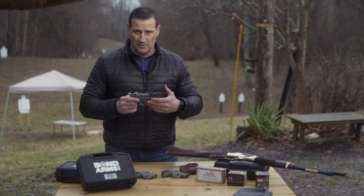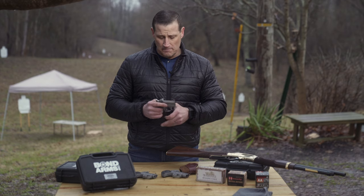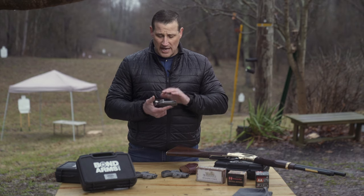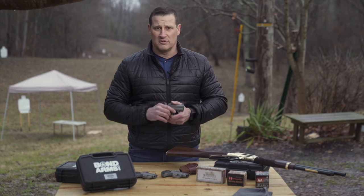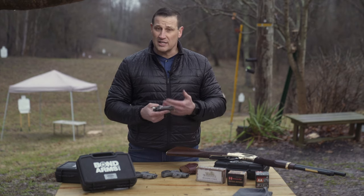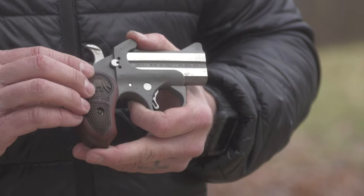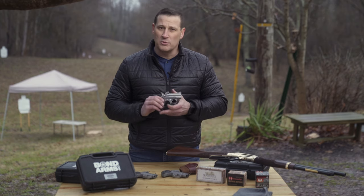As a firearms instructor who has worked with many first-time shooters and people considering home defense, one thing I love about guns chambered in .45/.410 is the flexibility. You can load the first round with birdshot — a non-lethal warning shot — and follow up with .45 Long Colt or defensive rounds if needed. It gives people on the fence about home defense more options. We hope you enjoyed the video and we'll see you next time.